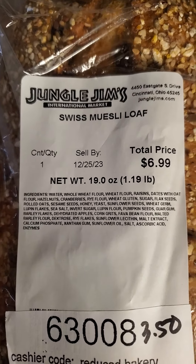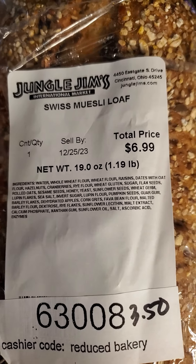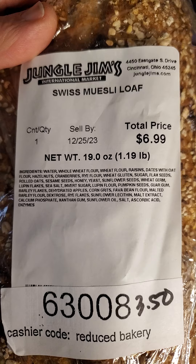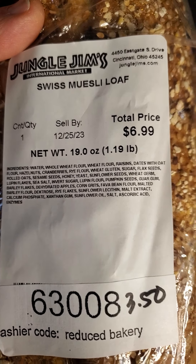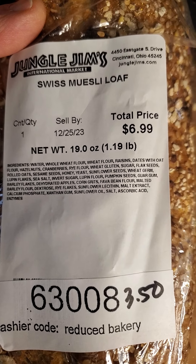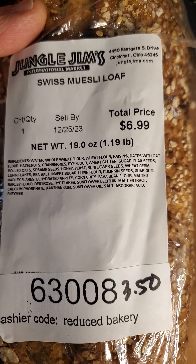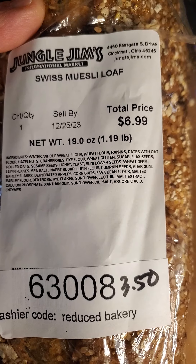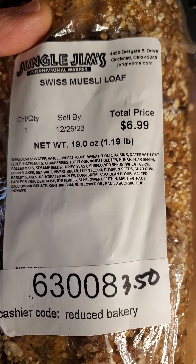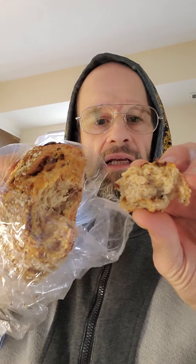looks like some of these seeds have not been cracked, which is going to be a little bit problematic since we don't have the very good skill at cracking seeds. It doesn't seem to have tons and tons of simple sugars in it, but it does have some like dextrose. Well, let's go ahead and give it a try.